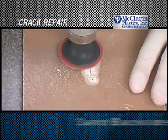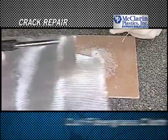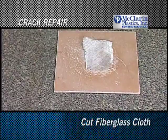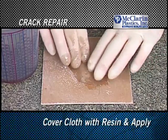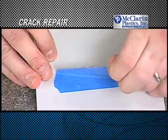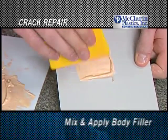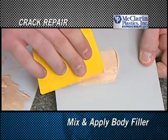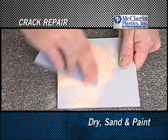Sand the backside approximately one inch around the crack. Cut the cloth one inch larger than the crack. Mix the resin and cover the cloth completely. Apply the cloth to the crack, removing any trapped air. After the resin has dried, remove the tape, mix and apply the body filler so that the crack is completely covered. Once the body filler is dried, sand and paint as necessary.